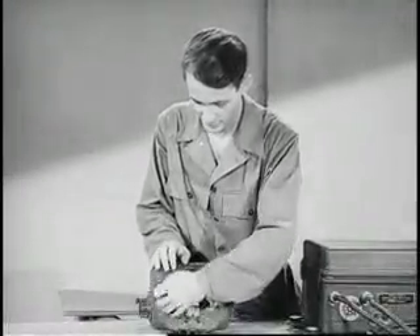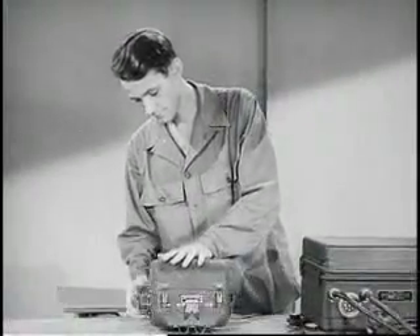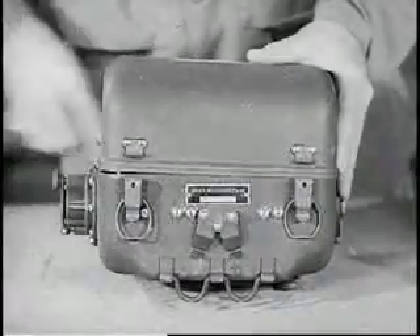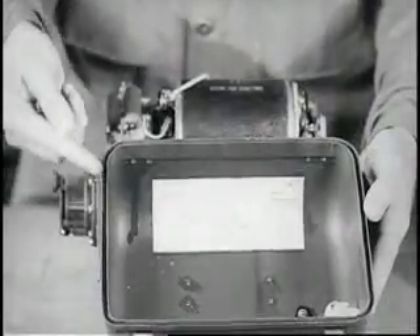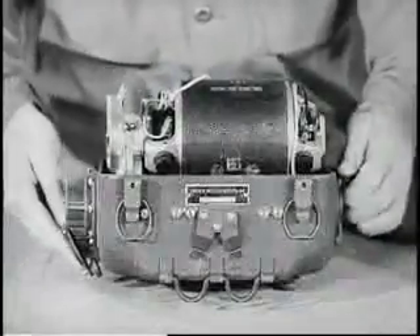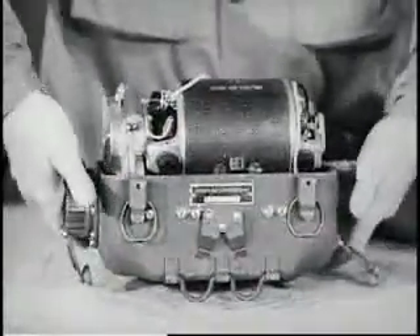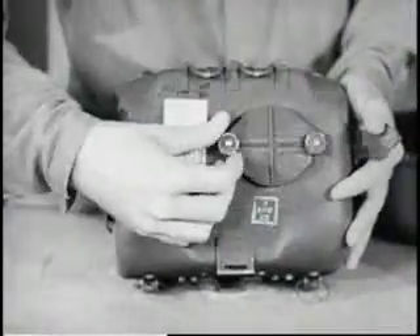The hand generator gives further evidence of the improved constructional features of the SCR-694. Like the rest of the set, the generator unit is completely waterproof and fungi-proof, the cover being sealed tight by a neoprene gasket and held securely by six snap fasteners. Waterproof caps held tight by thumb screws keep water out of the crank holes. The power receptacle is also covered by a waterproof cap.